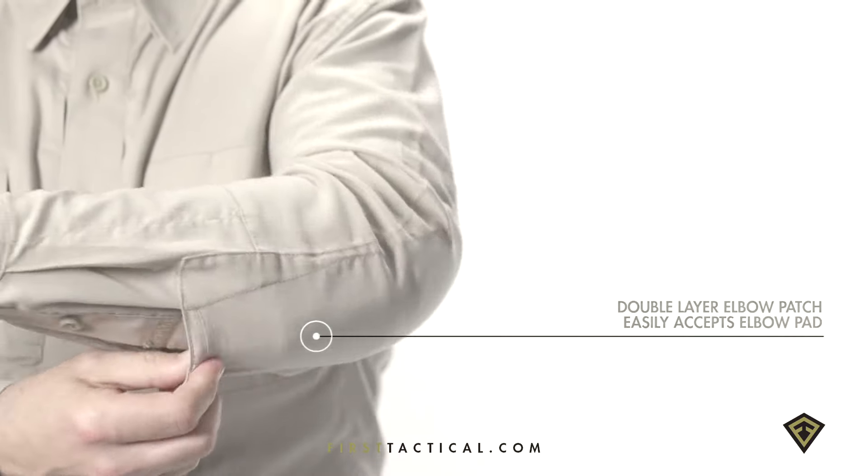First Tactical elbow pads slide in and lock into position. Running underarm gussets keep shirts tucked in and expose two cord ports.